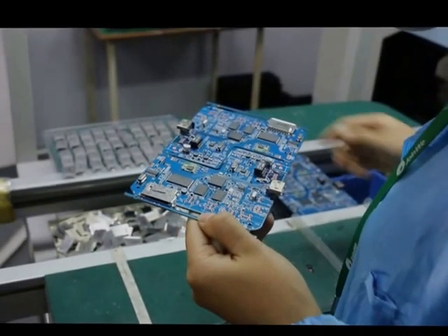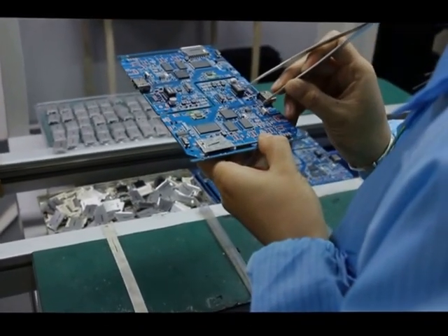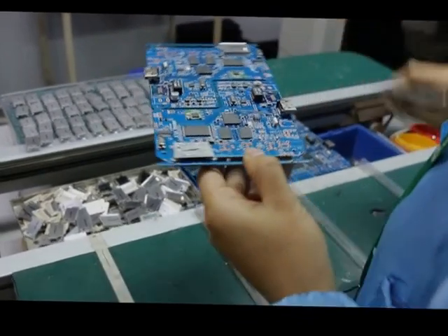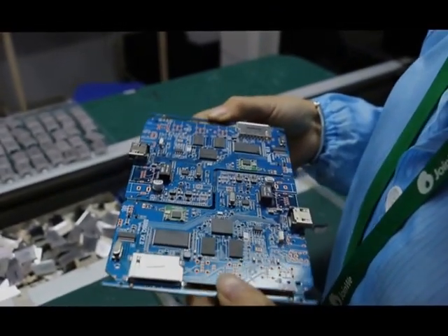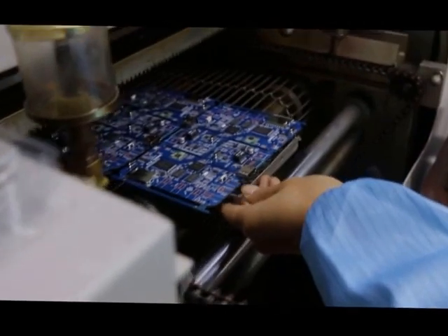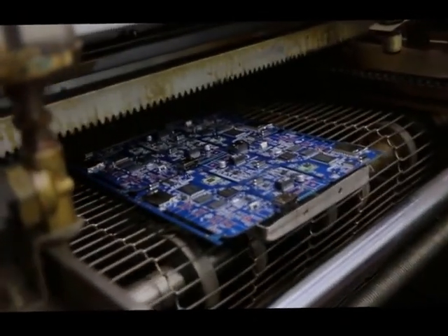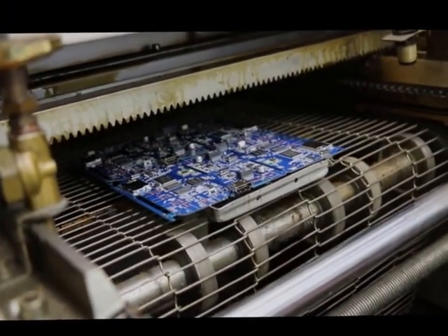Our colleagues will check the details and make sure every part works. Next, this is the solder machine — a heat machine. It heats the motherboard to fix all the parts on it. The temperature is around 216 to 240 degrees.